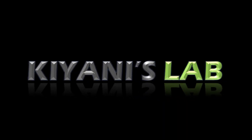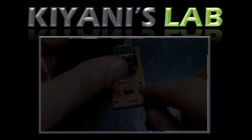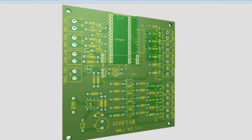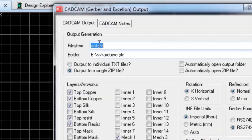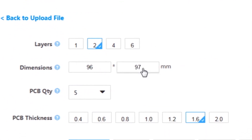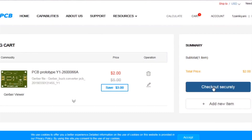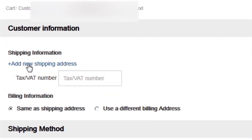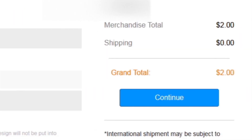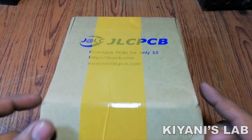First I created the schematic diagram of the project, then I created the PCB layout and generated Gerber files, and uploaded them to the JLCPCB website. After that I selected all the required parameters such as dimension, quantity, color, and a few more options. Then I clicked on save to cart, then checkout securely, added my shipping address, and selected my desired shipping and payment method. After a few days I received the PCBs.